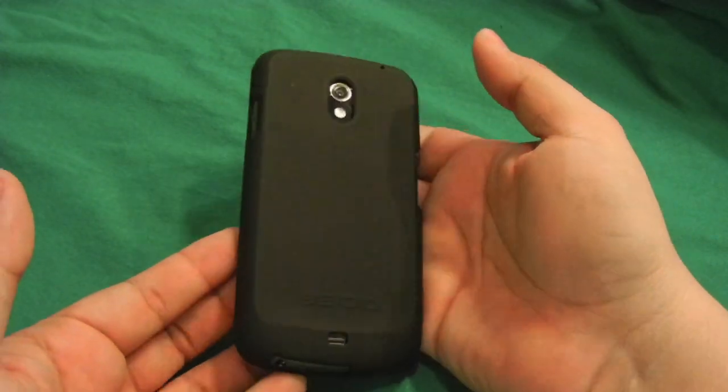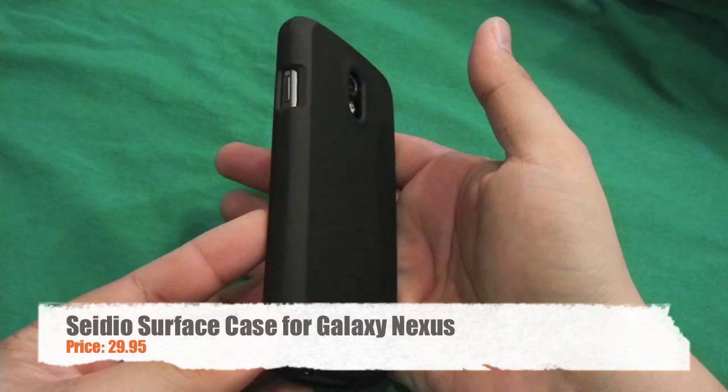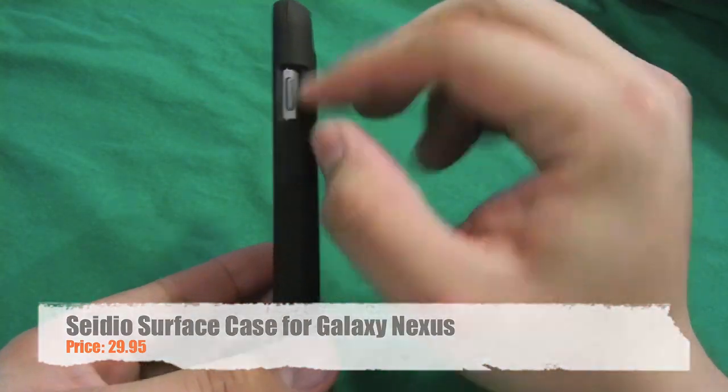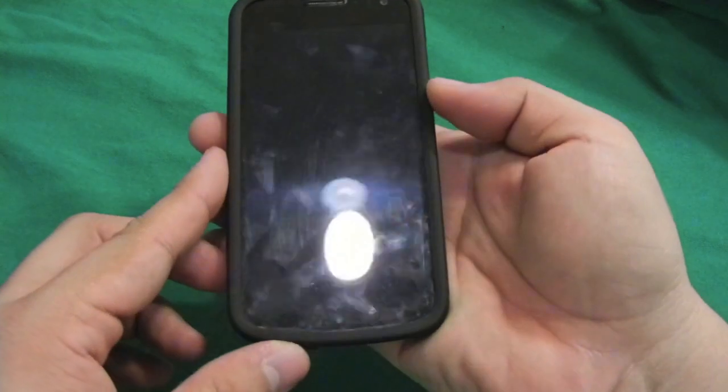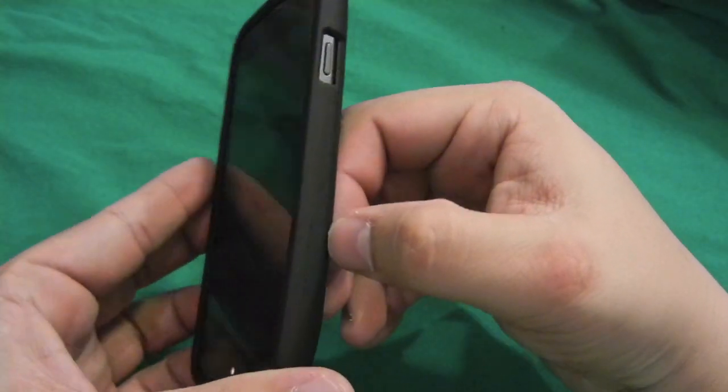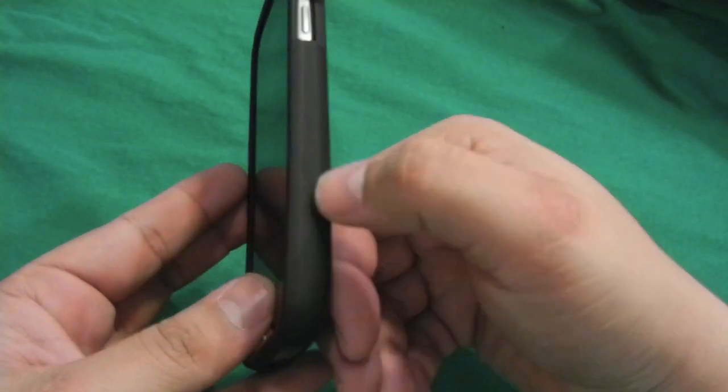Hello guys, this is Raul bringing you another review. This time we will be reviewing the Zedio Surface case. It's actually a really slick case which has the opening from the buttons over here. It comes from Zedio and it is costing right now $29.95.